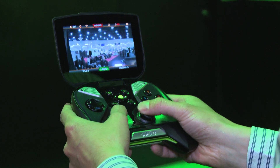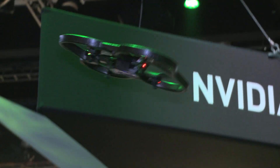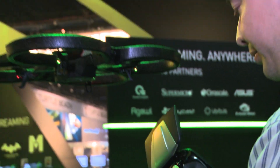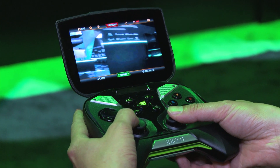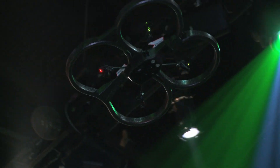I think the best way to show it off would be to go for a test flight, so Nicholas, if you could fire that up. The right joystick controls rotation and altitude. The left joystick controls tilt, so you can go forward, backward, left and right with the drone.